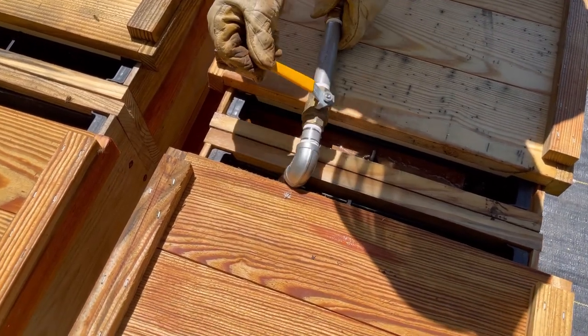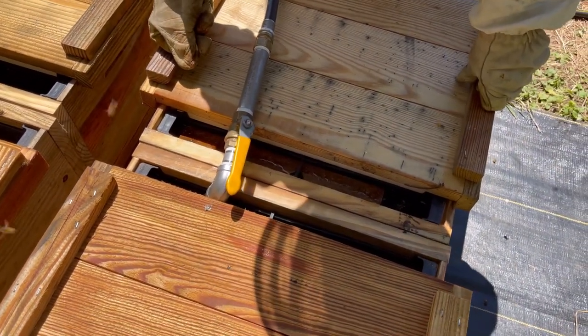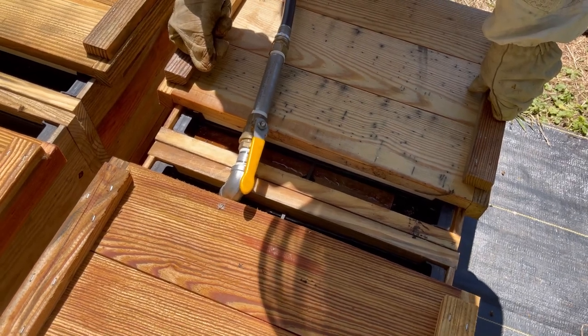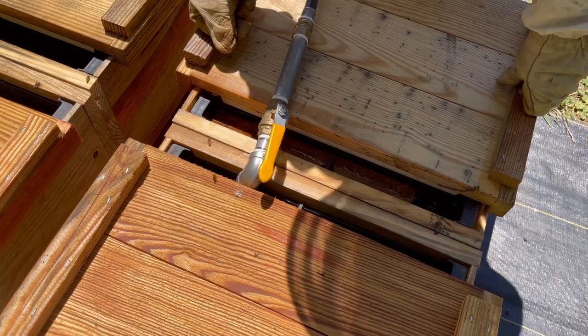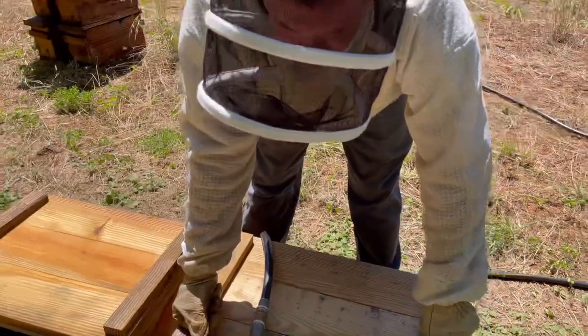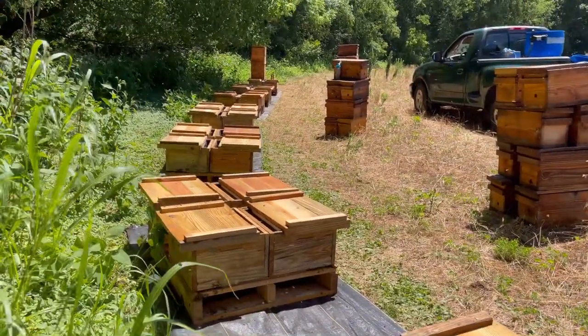This time of year, we just don't want a lot of spillage — you can create some robbing. If these hives were much stronger, this would probably create a robbing frenzy and we would do it at night. But today, we were just moving these — they were in nuc boxes and we moved them into a ten-frame box, which has a feeder plus nine frames.